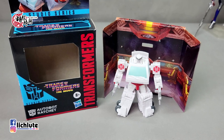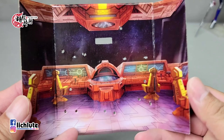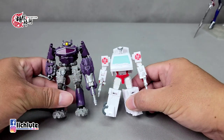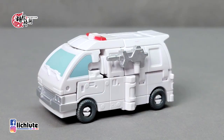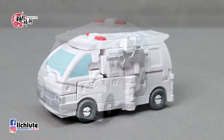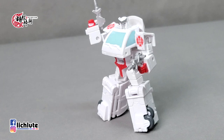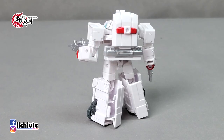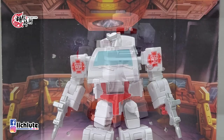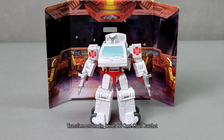More in-hand images of Studio Series core class Ratchet — also found in Taiwan like Wheelie. We finally have a clear look at this G1 Ratchet representation. The figure comes with a mini background of the Autobot ship command bridge — where he died in the movie. Kind of dark but cool. He features great posability for his size, a clever transformation, and two small guns that can attach to his alt mode. Fans should be pleased with this little figure.